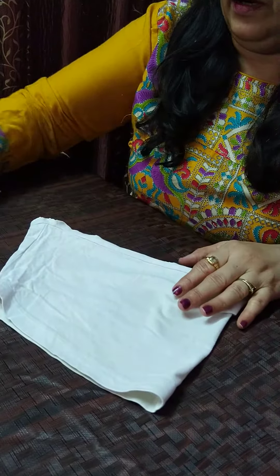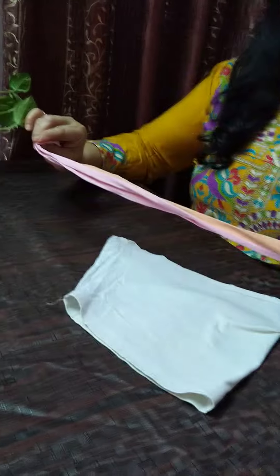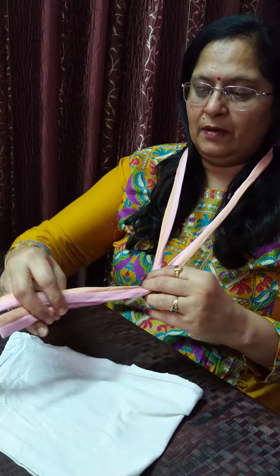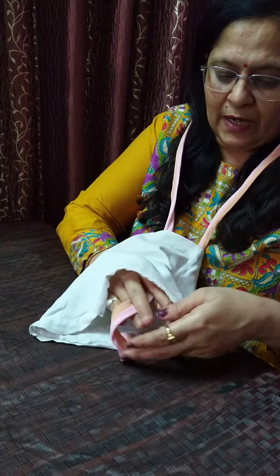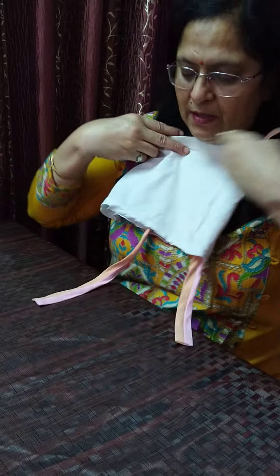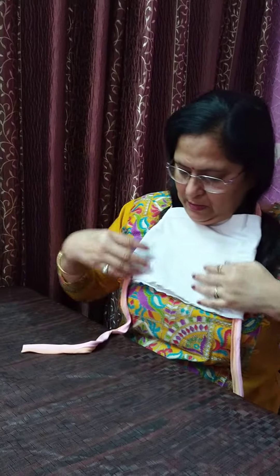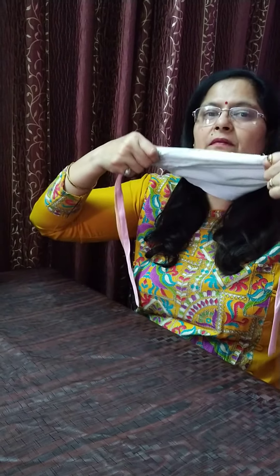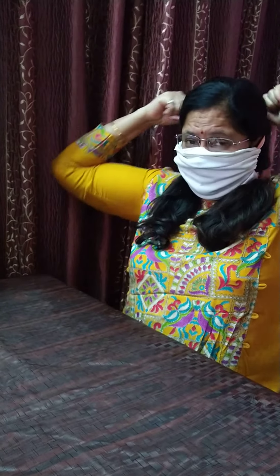Now what we need to do is use a ribbon-like material. Wear it like this, then insert both sides of the ribbon like this and make it set over here. Just stretch it and see it becomes like this, and just tie it at the back.